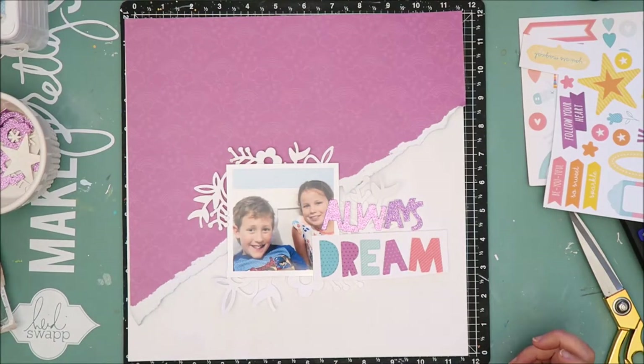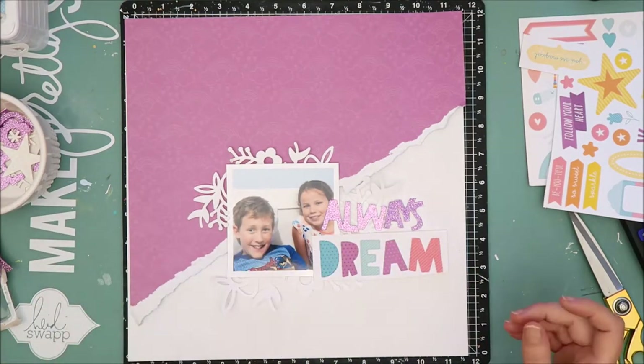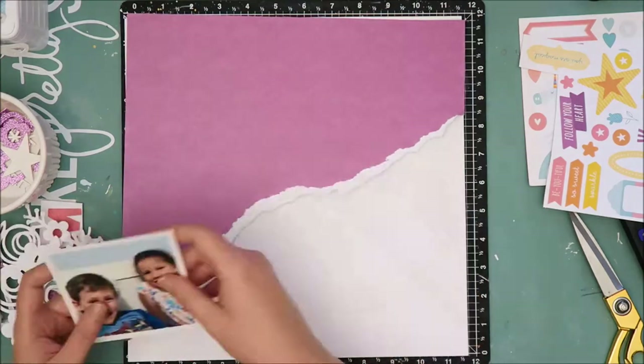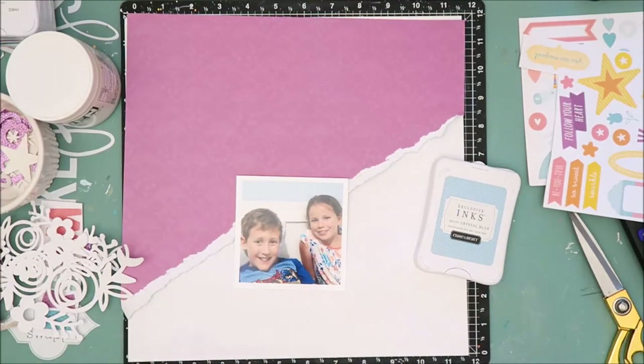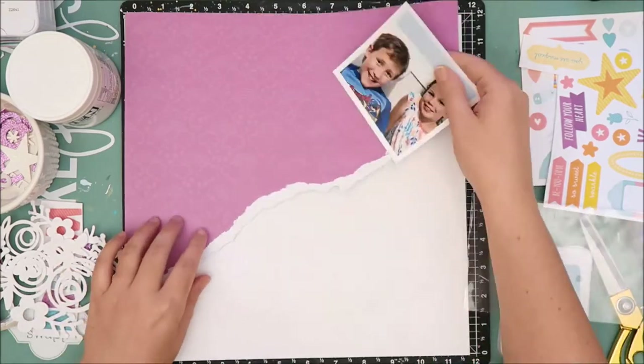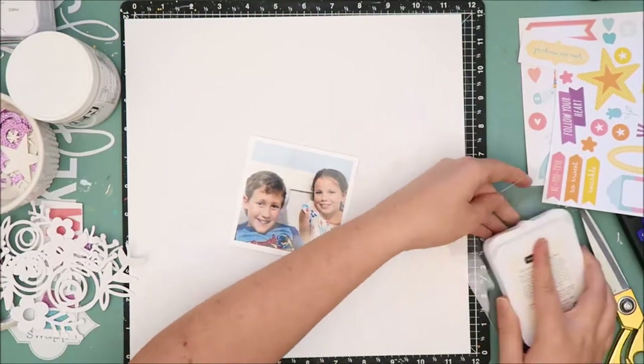I've added a couple of cut files behind the photo as a layer, and that cut file is actually from Scrapbook Nerd and is designed by the Cut Shop. I will link to Scrapbook Nerd in the description box below if you'd like to head over and check out the cut files they have available.